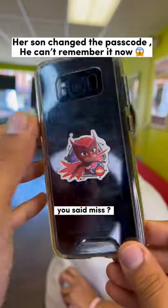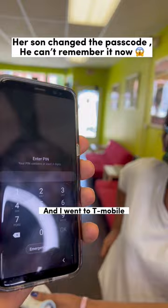What happened to your phone? You said miss, my special Nissan locked it and I went to T-Mobile, they said they can't unlock it. Don't worry, I got you.